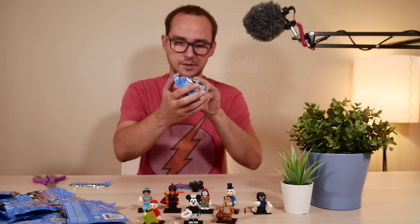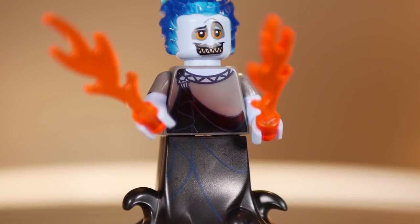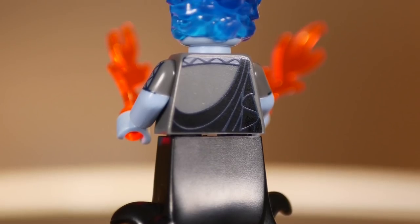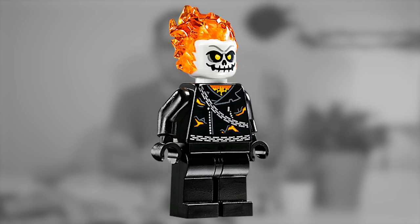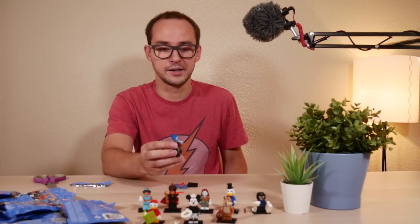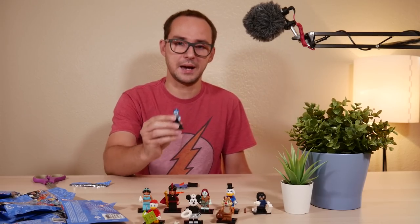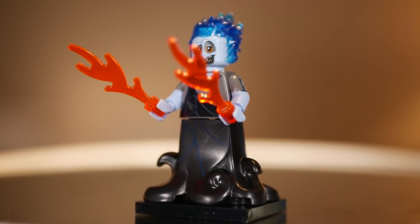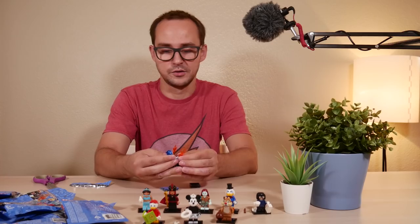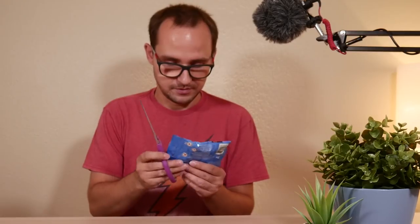That's Ursula! She is the easiest to find because of the big, massive special piece for her lower octopus outfit. You also get a very special head — I think that specific mold appeared in one of the Marvel Ghost Rider sets with flame hair. Now we have the blue transparent plastic mold for her hair, which looks very awesome. She also gets two flame elements. Those are the things you want to feel for, though finding this big piece makes her I think the easiest character to find.